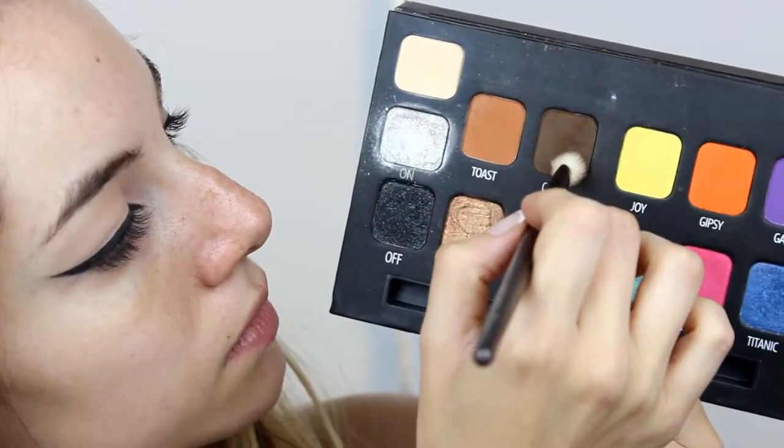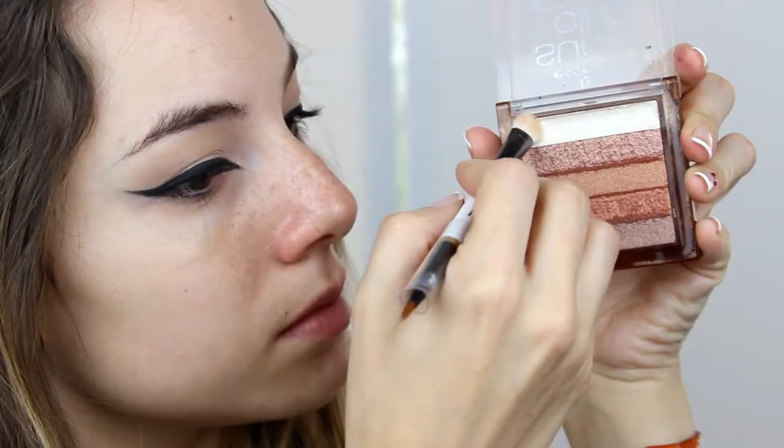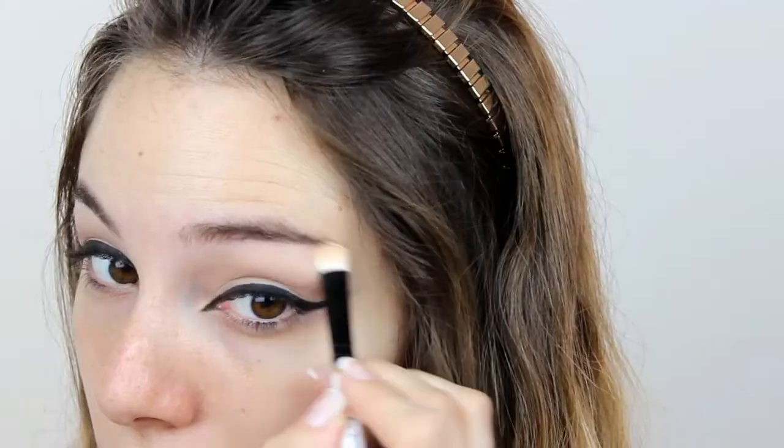Next, I'm gonna apply Coffee, always by Moola Cosmetics, on the crease. And then, under my eyebrows, I'm gonna apply this highlighter color by this Essence palette that I love — it's a beautiful highlighter.